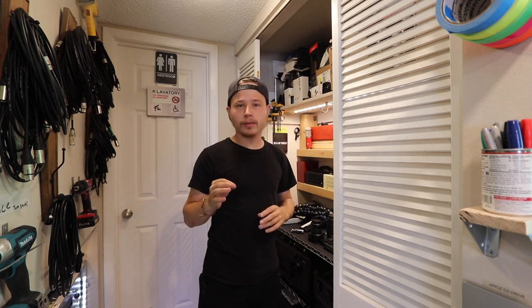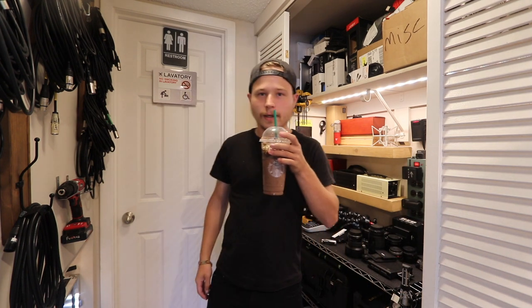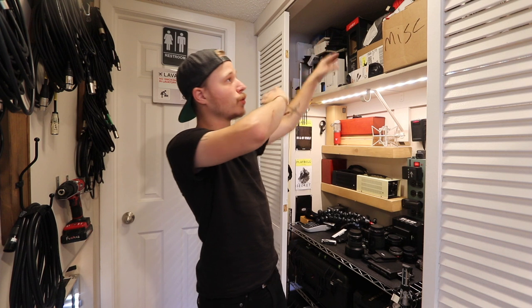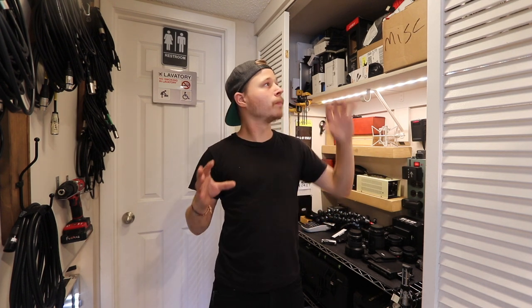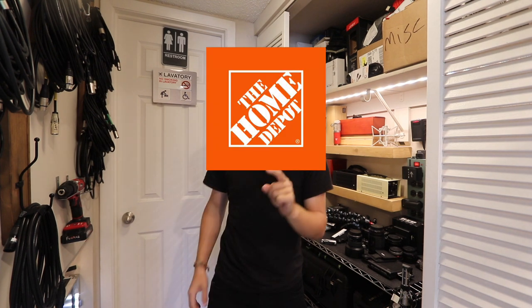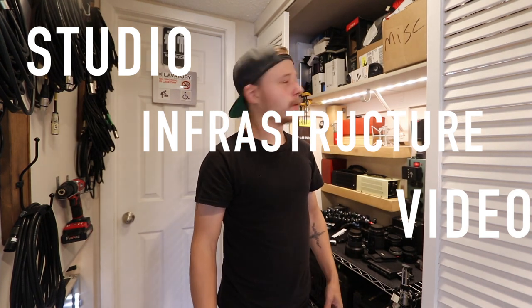Let me run to Home Depot and get everything I need — but first I've got to get my morning Frappuccino. So here's the plan: I'm gonna go get boxes to organize everything here. I did it before when I first set this up but it didn't really work out. I have an idea on how I can make this work. I have to head to Home Depot to get the boxes — today's a studio infrastructure video.